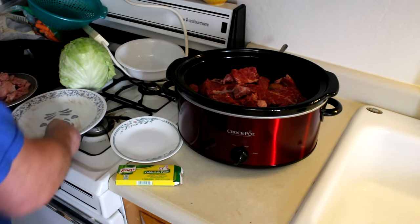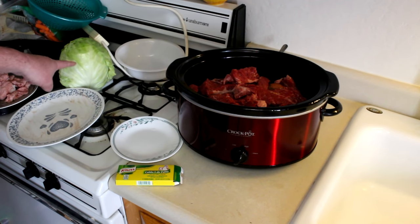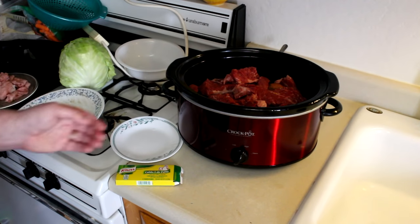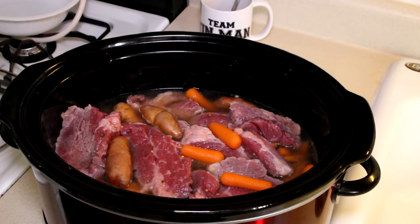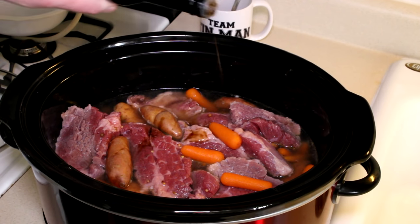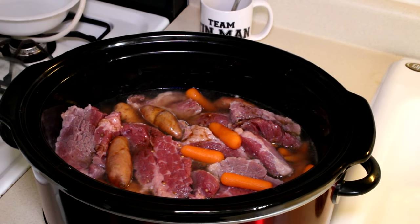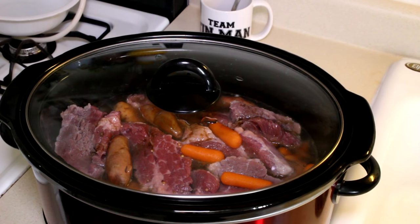I'm going to get that all mixed together and get the lid on. I'm going to cook it on high for about four hours. After four hours or so, I'm going to slice up some cabbage and put that in. I'm not going to do it now because it tends to get mushy and overcooked if you cook it too long. I'm also going to add just a little bit of Worcestershire sauce. Now we'll get the lid on, turn it to high, and we'll be back in about four hours.